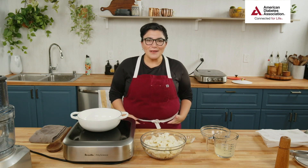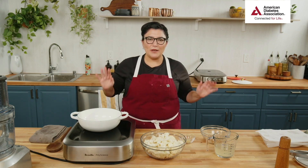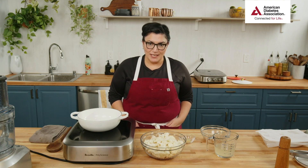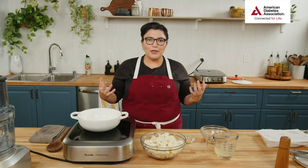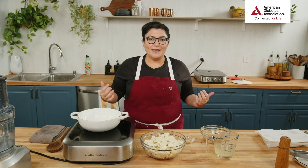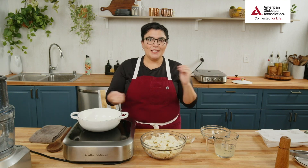This is the Shrimp Creole with Cauliflower Grits class — if you're just joining us, I'm Chef Jenny. We're lucky today to be paired with our really good friends at the American Diabetes Association. We teamed up with them to create a delicious, intensely flavorful dish that's also a little healthier and mindful of sugars and carbs. I have a lot of family members who are diabetic — it's always good to have recipes that are mindful about health.